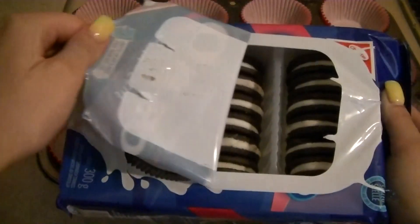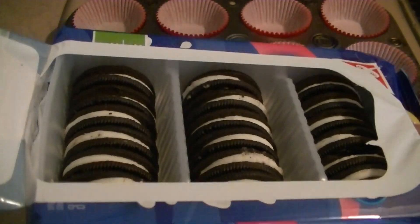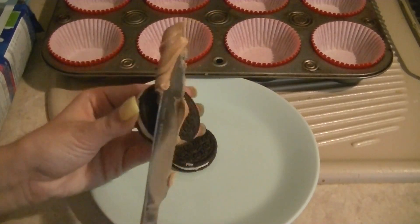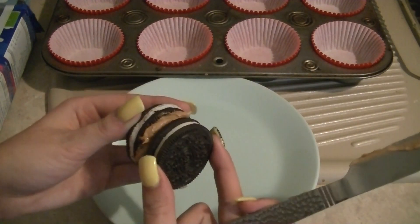Next, take some oreos — any oreos you want. Golden oreos would probably be awesome for this as well, double stuffed, anything. You're also going to need some peanut butter, again any kind you want.